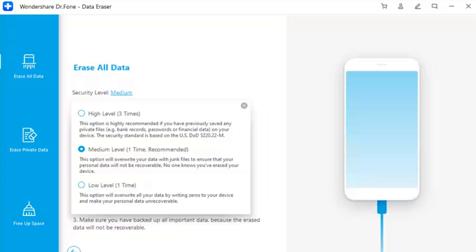Step 3: Set the security level for data erasing. As you continue to the next screen, you will first have to select the security level. Dr.Fone Data Eraser offers three different levels — the higher the security level, the lower the possibility your data can be restored or recovered. Meanwhile, a higher security level takes a longer time to erase.